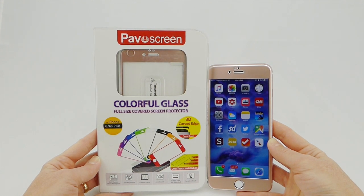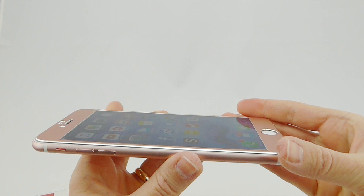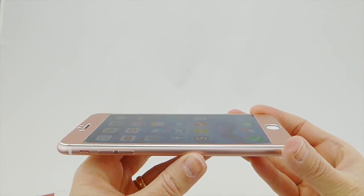This PivoScreen screen protector is edge-to-edge tempered glass. It's got 9H hardness, 0.4 millimeters in thickness, and features curved metal edges. I think the final result on your phone looks really great and is actually surprisingly case compatible. So let me show you the installation on the phone.